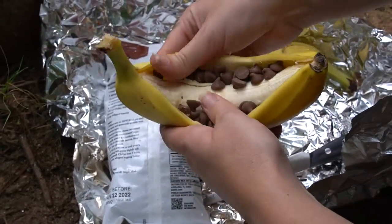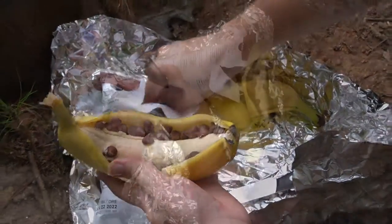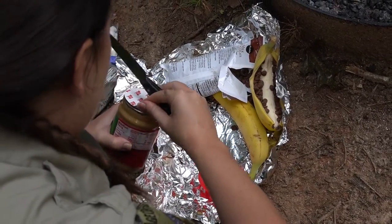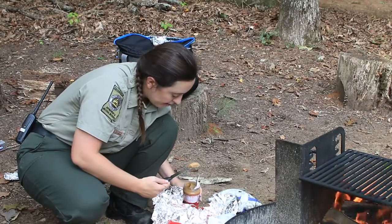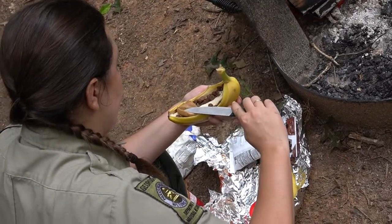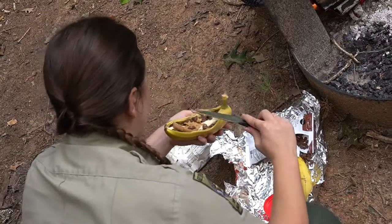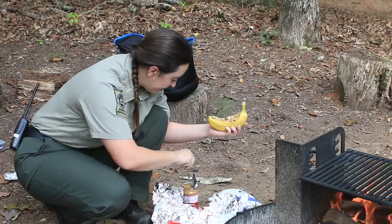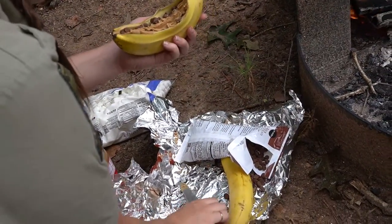Tuck those in around the banana, up into the skin. Make sure you get them all along the sides. If you like peanut butter — I know it's not for everybody — it goes really well with chocolate and it is really good in banana boats. You can just do a smear down the middle, or align the sides kind of like I did with the chocolate chips. The peanut butter will also create a vessel for your last component to stick to.